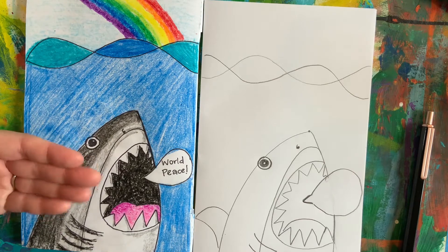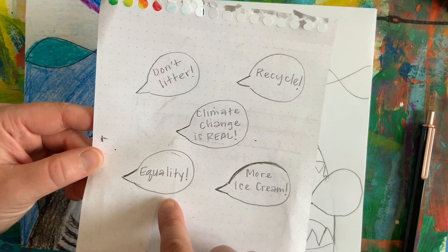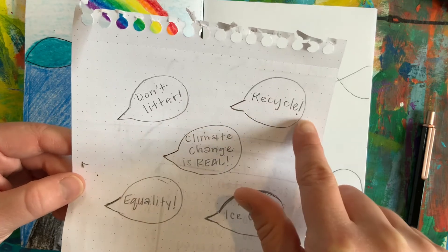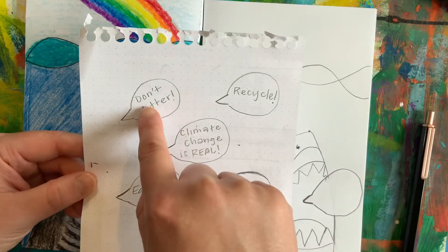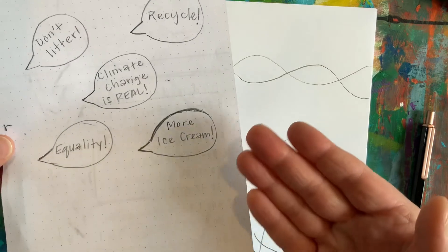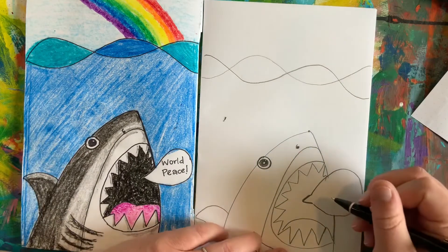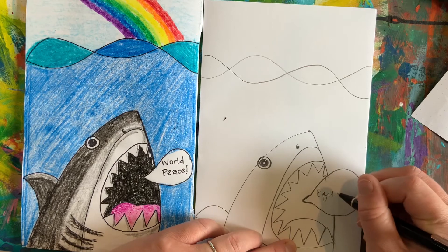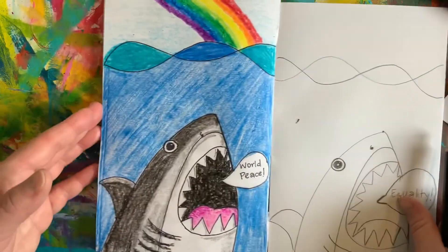You could have your shark scream for equality. Maybe you want your shark to be talking about climate change or recycling — that's very important for our animals that live in the ocean, and also to not litter. We don't want our trash to end up in the ocean. Or maybe you're hungry and you want your shark to be screaming for more ice cream — that's up to you! You would just simply write that inside your speech bubble and finish off with some colors.